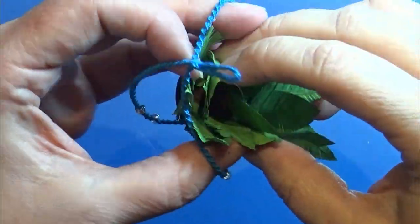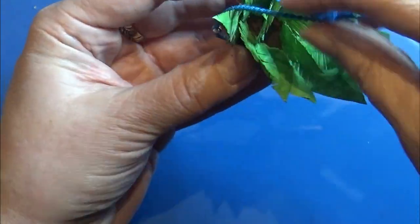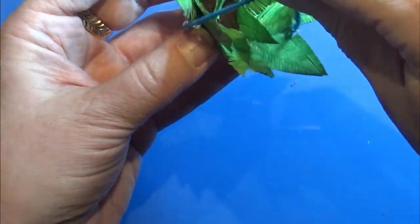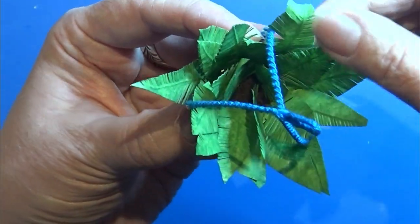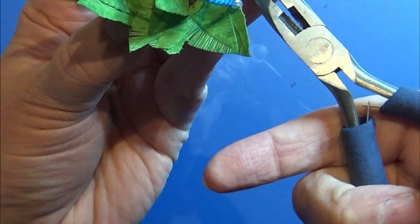Then I place the pot in the thing we made last week. Now I'm carefully bending and curling the leaves like I want them to sit.